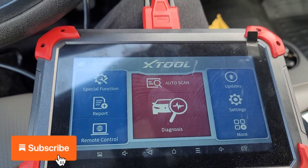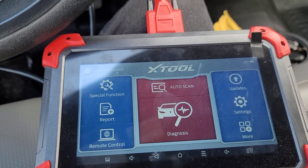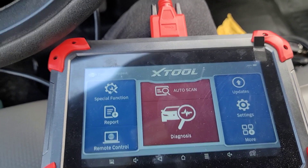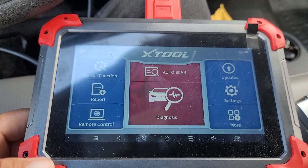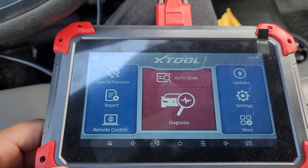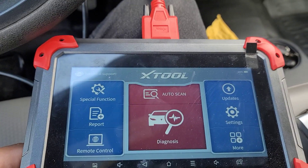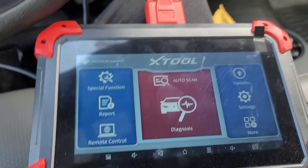Hey guys, today I have a short video on how to program a key for a F-150 Ford. This is the XL model, extended cab. Hoy tengo un video para enseñarles como programar una llave para una troca F-150, el XL, del 2017. This is a 2017 year model. Let's begin.